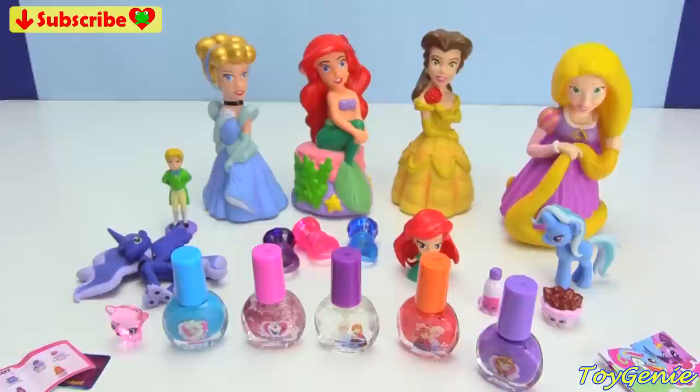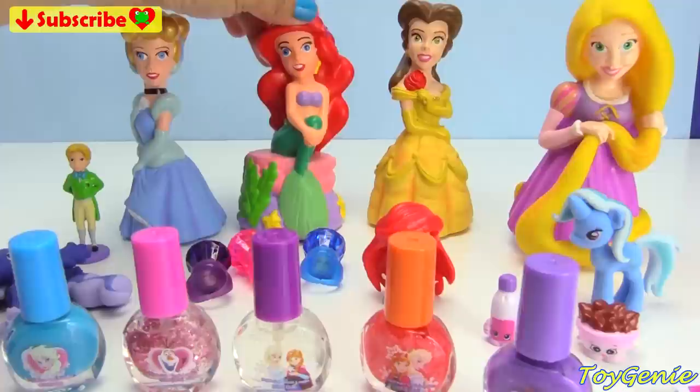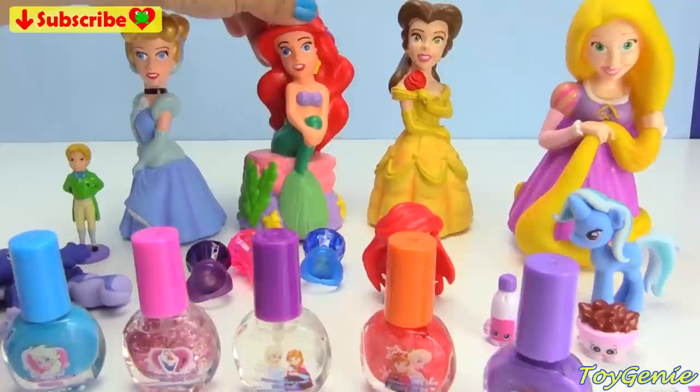Let me know in the comment section which one of these princesses is your fave. See you guys in the comment section — bye-bye for now. And until next time, be happy and keep smiling.